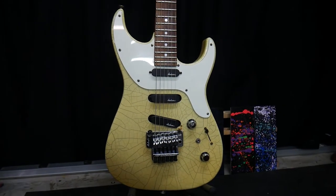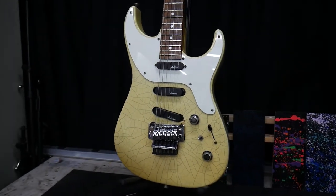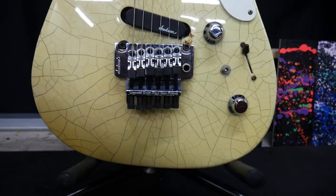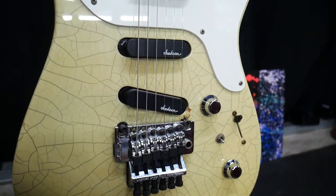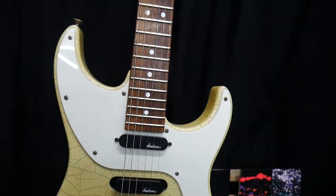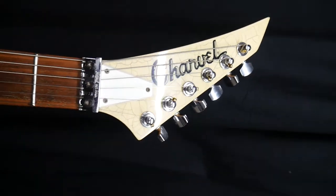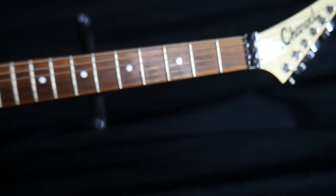Alright, this is a sweet guitar. This is a 1990 Charvel Spectrum sent in by my customer Abdiel. I'm going to be doing a ton of work to it including repairing the bridge post, refinishing it, and all kinds of other stuff. To help cover part of the bill, Abdiel sent in a bunch of gaming stuff to trade in and a guitar. I love when people send in trade-in stuff because I give them a discount on their build and then I can keep some of the stuff for my collection and sell some of it off.